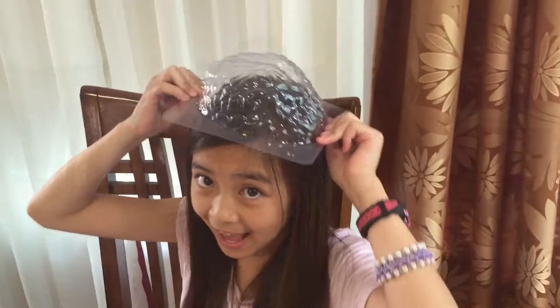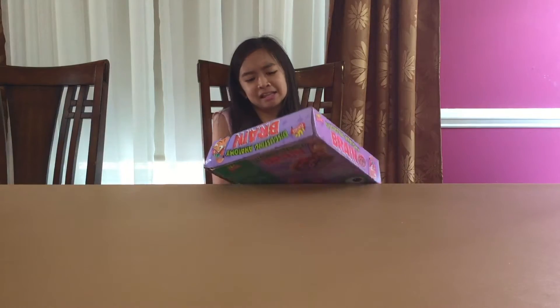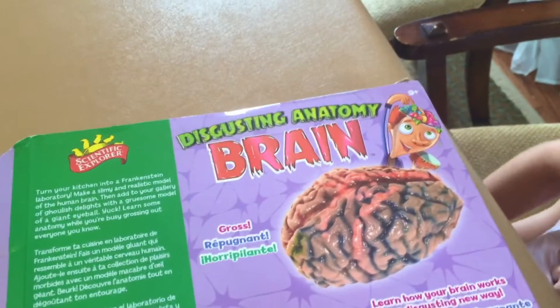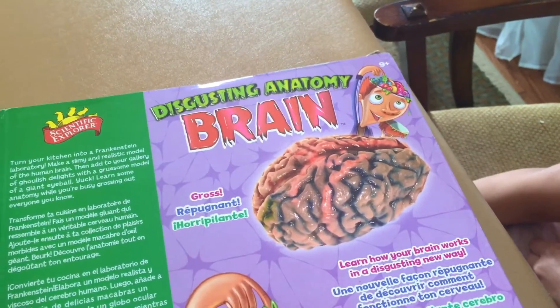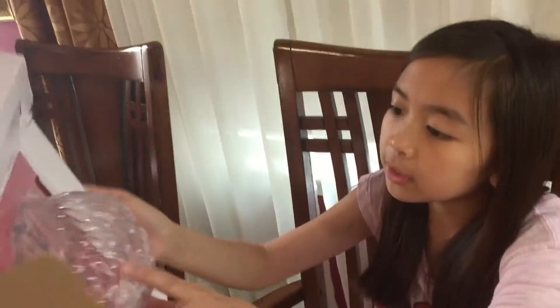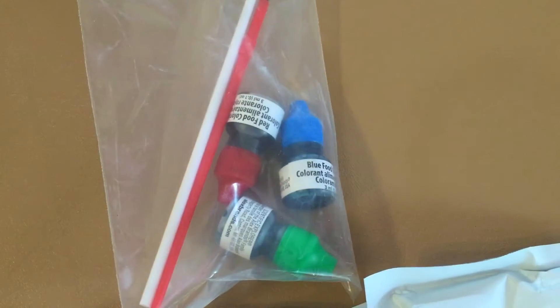The brain is coming out of my head. Here's for dinner. What does it say? Oh, disgusting anatomy brain. Wait, do we have to wait for it to grow or do we just wait? Turn the chair. Oh, is this the brain shaper thingy? It's a mold. It's big. I think that's a food color.